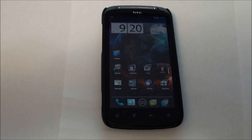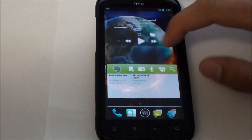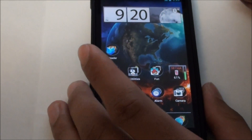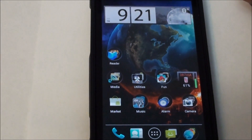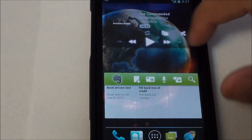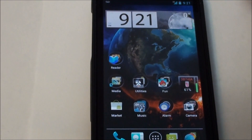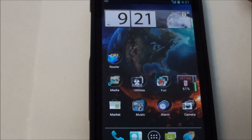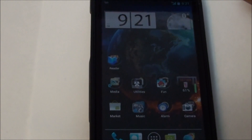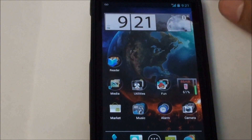Hey YouTube, this is AllAboutAndroids.com and today we have Virtuous Inquisition 4.0 running on the HTC Sensation. I've been running this ROM for a week and it has a lot of fixes and tweaks from the last version. It is of course running the latest official HTC ICS base, which is 3.32.401.5.